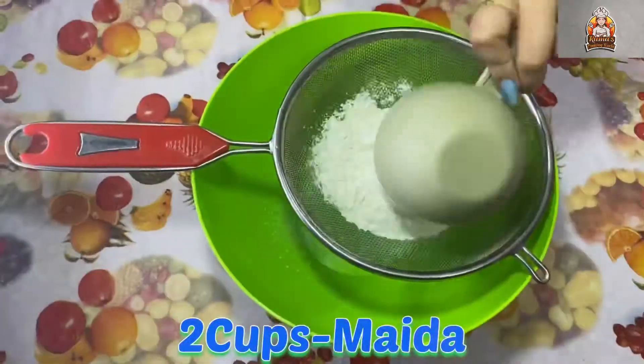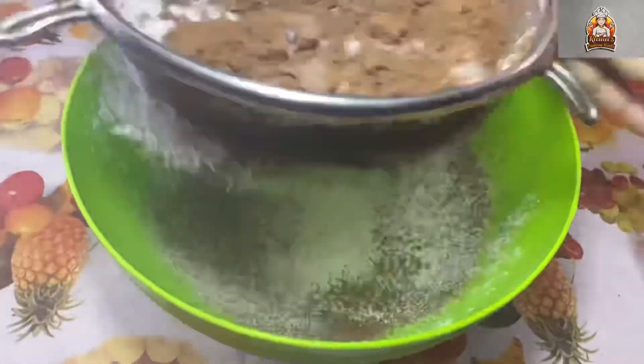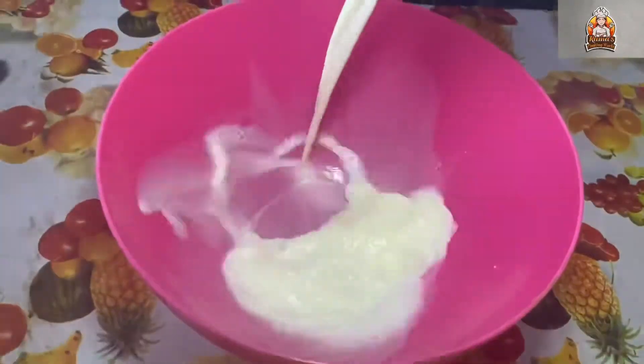We already have a chocolate sponge cake ready. If you want to see how to make that, we have that video linked in the description box — check it out via the link button.